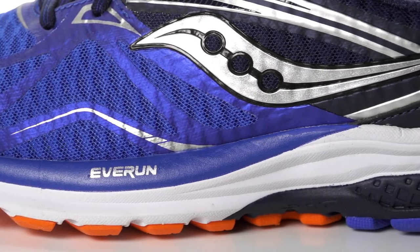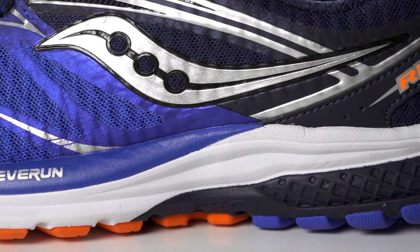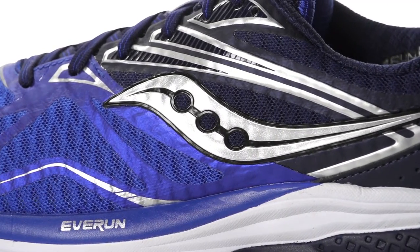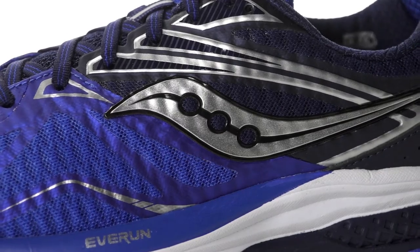Utilizing a new Everun topsole, this daily trainer receives a responsive upgrade that provides an ultra smooth landing as well as continuous cushioning throughout your run. On the upper, an open air mesh design provides optimal breathability and flexi-film overlays create a snug, irritant-free wrap.